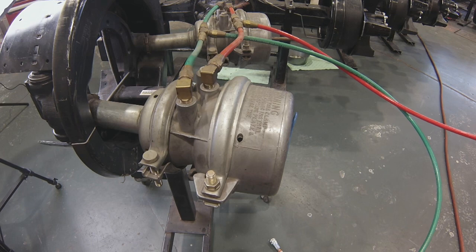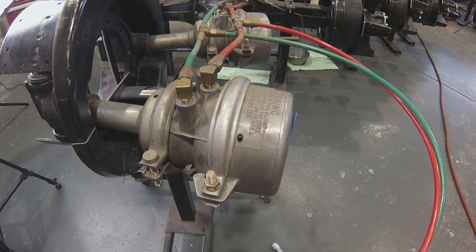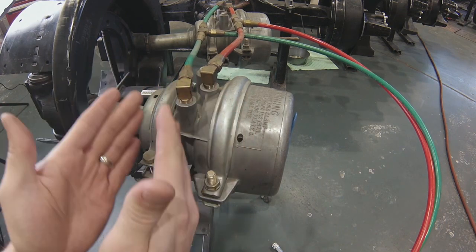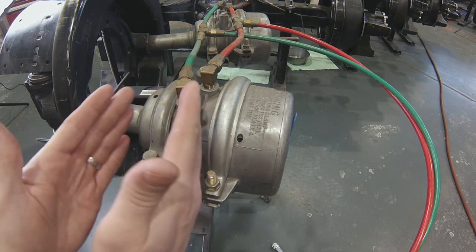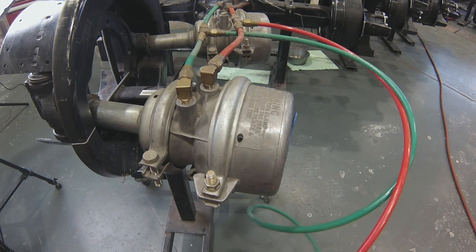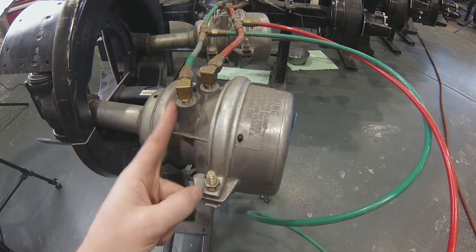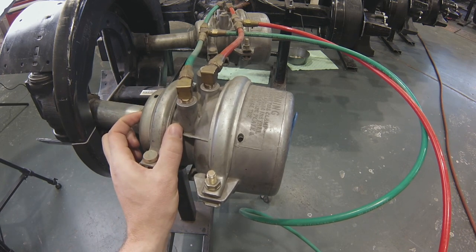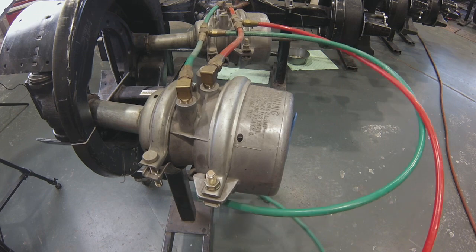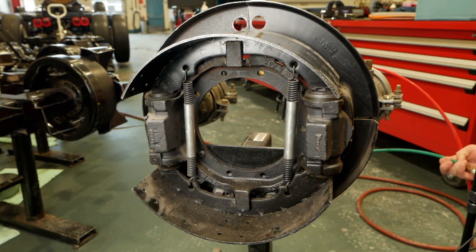Now let's assume the operator gets in and releases the spring brakes. The park brakes are released and this vehicle should be able to drive forward. Now what we need is a service brake. Whether it's on the primary or secondary circuit, whether mounted on the front or rear axle — this is a small brake chamber, so it's likely the front axle. The service air is going to come in and now this service chamber does the work, where the chamber is spring-released and air-applied.